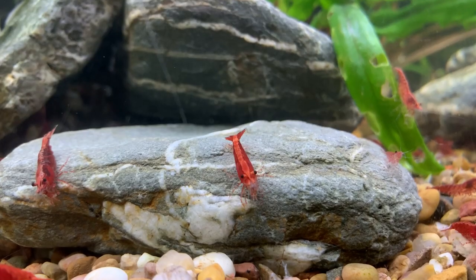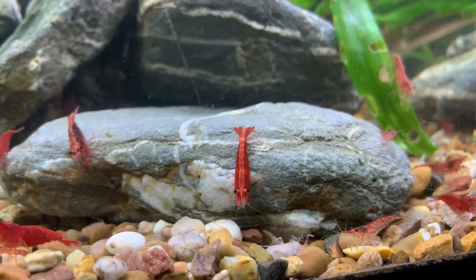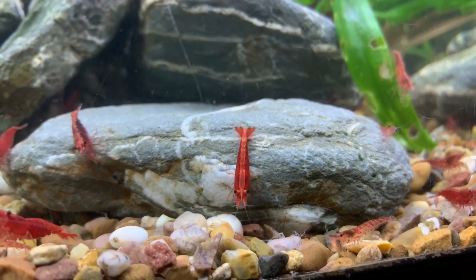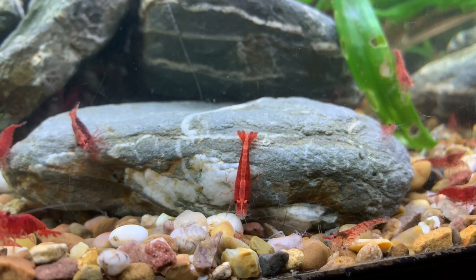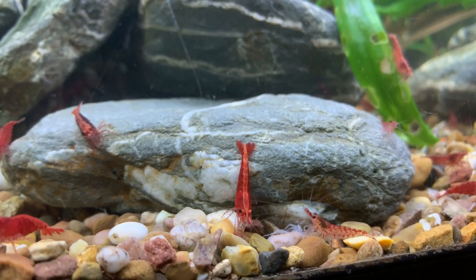So I feed little and often — probably five or six times a day, one or two pellets at a time. The shrimp consume it fully within two or three hours, and then I might put another one or two. That's one way in which we can successfully keep shrimp in a bowl or vase.